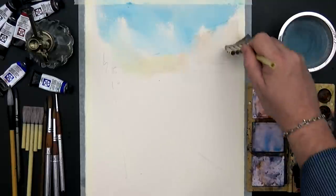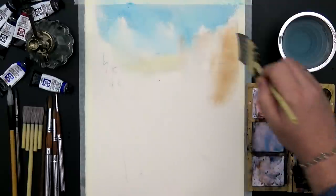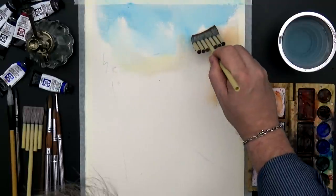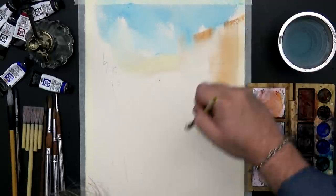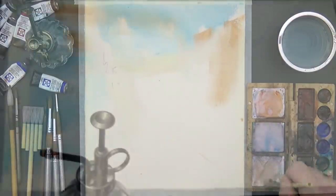In the beginning, I'm just preparing the lighter part, just a little bit. And like I promised you, I do almost nothing, so all the job will be made by creating this shadow later.